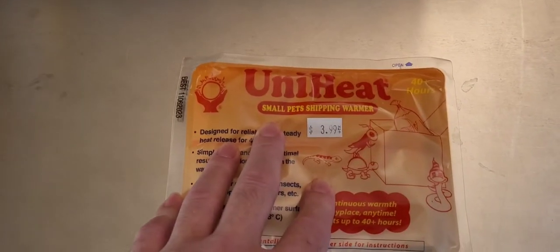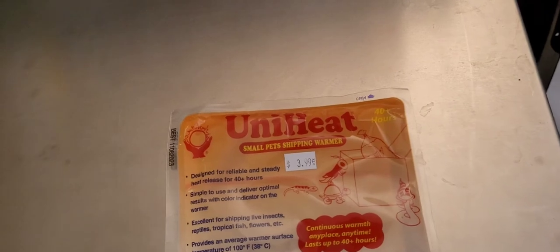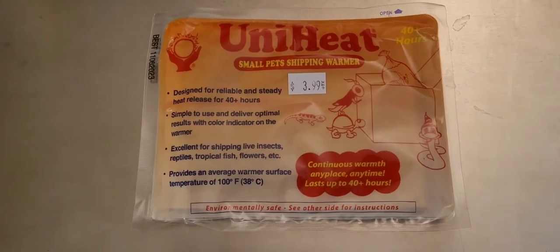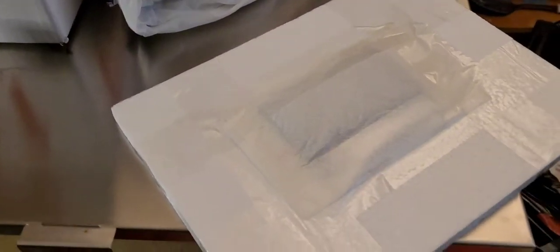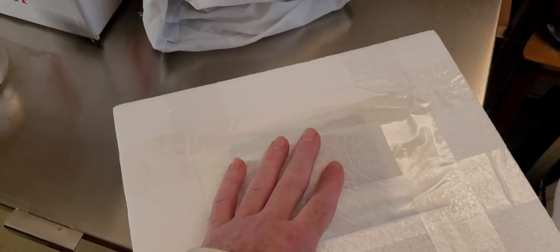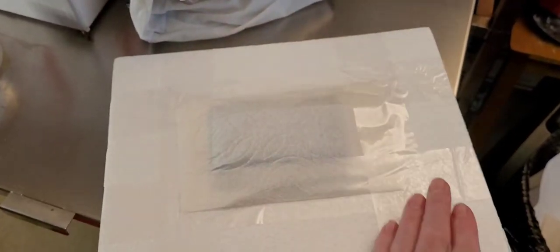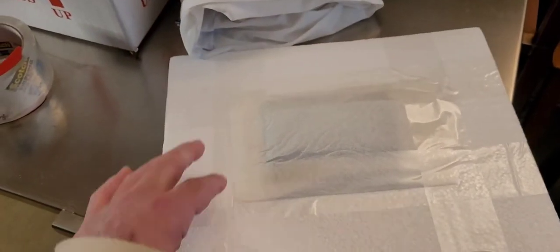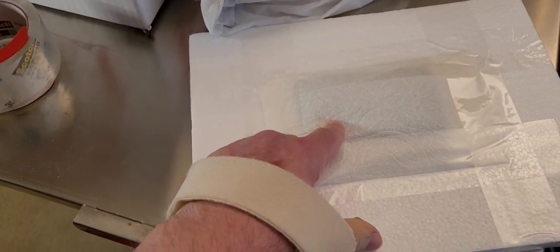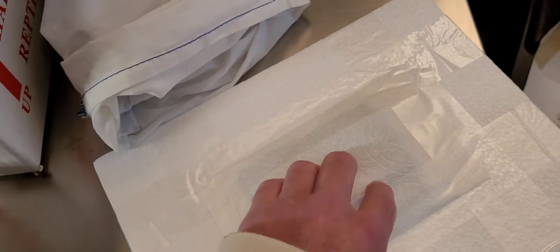I like to open the heat pack a half hour before I ship. The reason is I've opened one, went to package it up a little while later, and it did not heat up. I've had a couple duds, so let the heat pack activate first before packaging. There's a red stripe on the heat pack — you're not supposed to tape over that. So I wrap it in a paper towel and tape along the edges, going all the way around the edge of the box so it's almost impossible for it to fall down and burn your snake. This can reach a maximum of around 115 degrees.